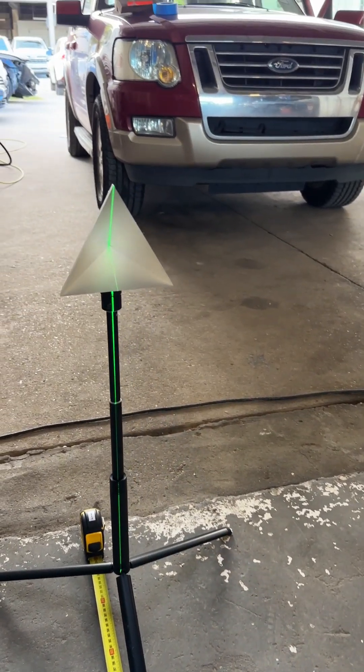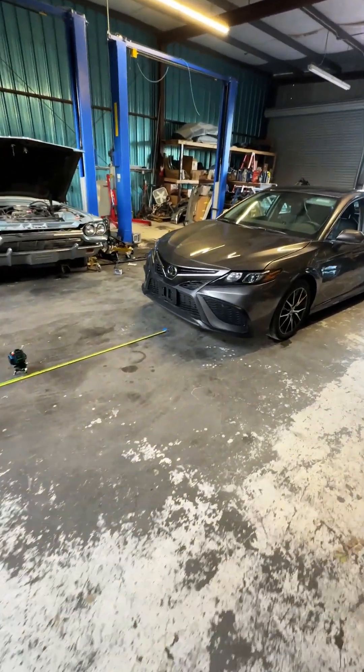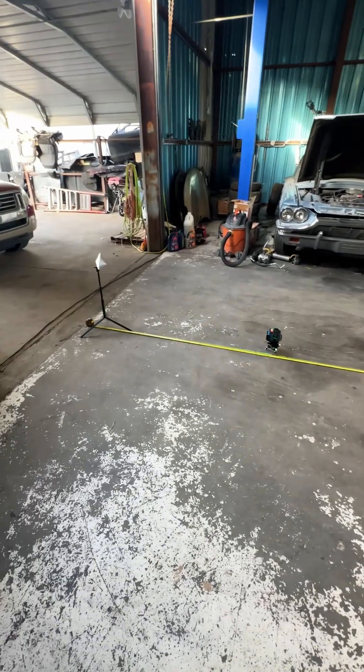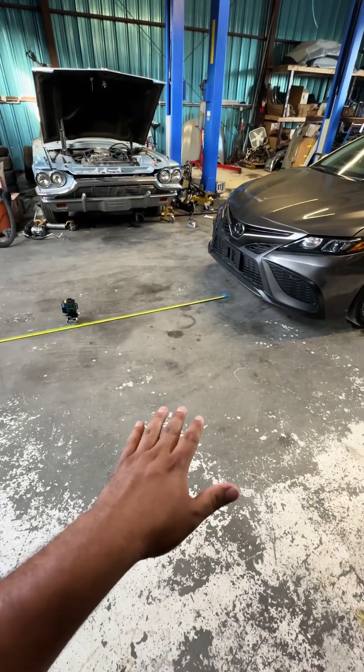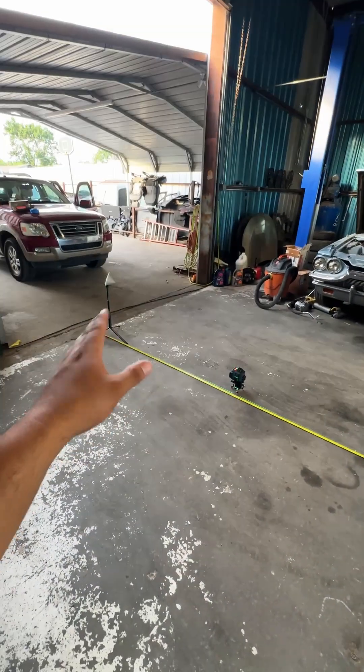We have our distance measured between the front of the vehicle and the front of the target, and you can see the laser runs right down the center of our target. One thing to mention: if you're going to be doing one of these radar sensor calibrations, always make sure the surface you're on is level. Also, I'm going to close that bay door — we don't want that light reflecting off of the target.